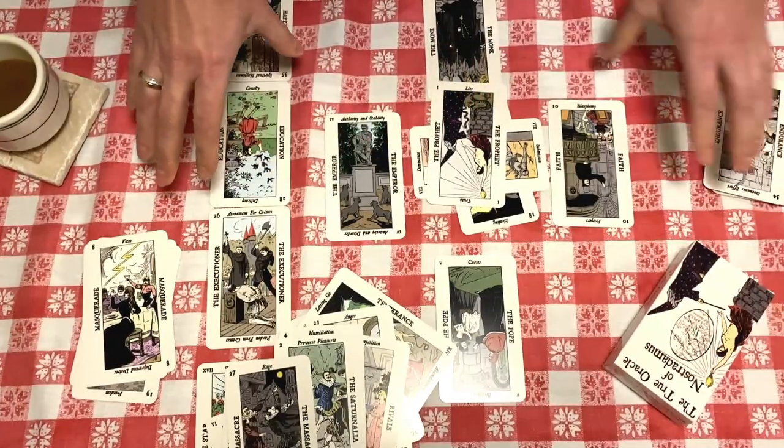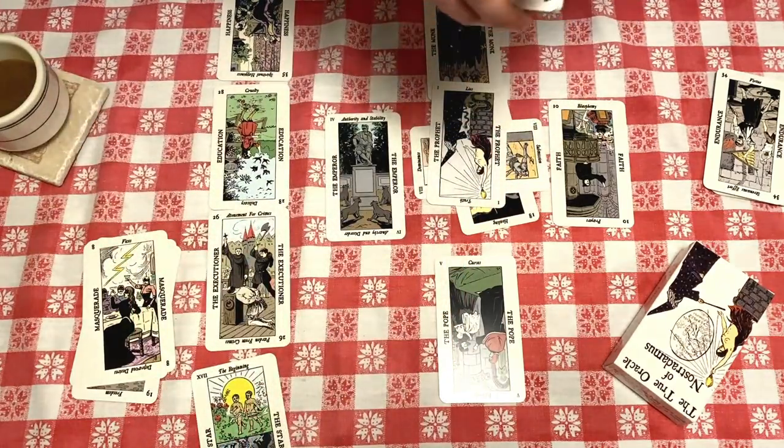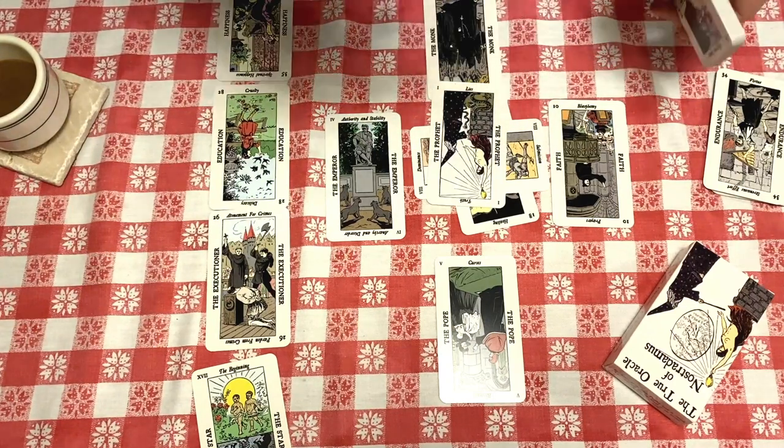That's it. If you have any questions or comments, let me know. I'm going to try to do some readings with this deck in the future on Instagram or my TikTok account if I can ever set one up. Thanks for watching.